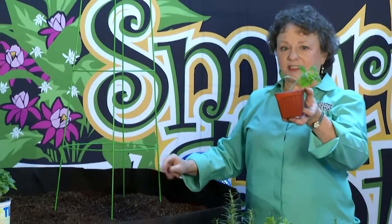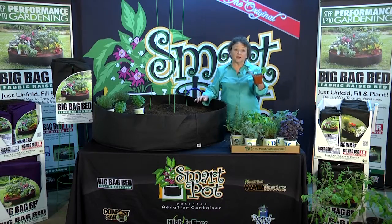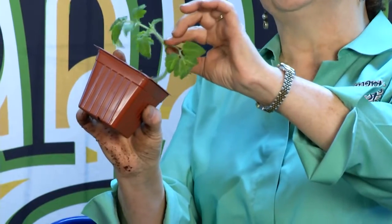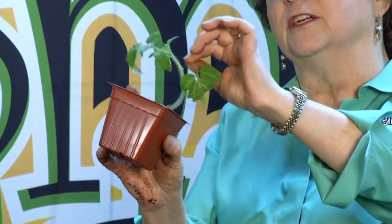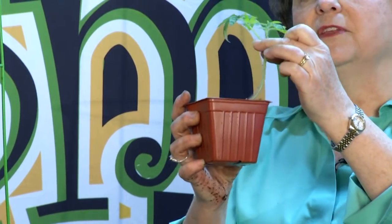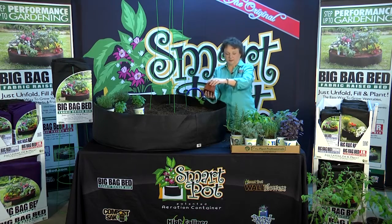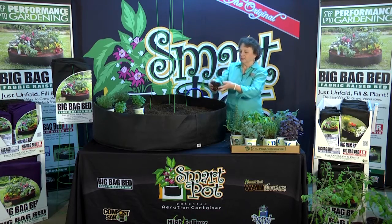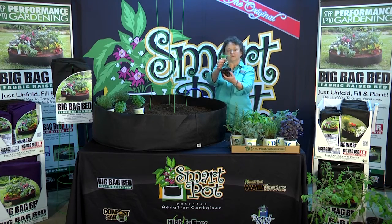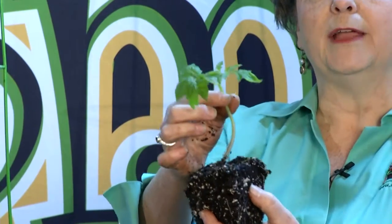Here's a trick you may or may not know: tomatoes will root all along their stem. So to help this plant get better root structure going right away, I'm going to pinch off these lower leaves and just leave the little leaves above the ground to collect sunshine. When this is settled down deeply, it's going to root all along here and you'll have a really nice stable plant with a great root system.